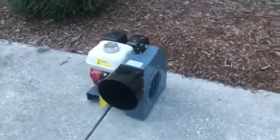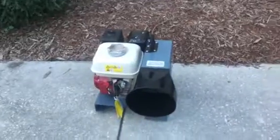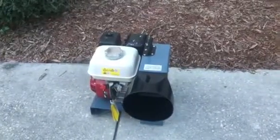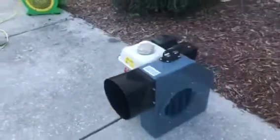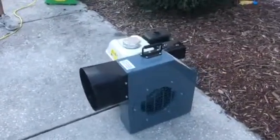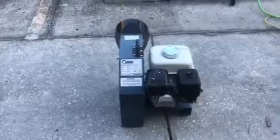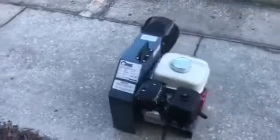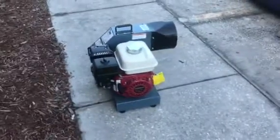Today we're taking a look at the Gibbons variable speed blower. It comes with a generator attached, a Honda motor with a metal case fan and shroud around the unit. It can be a one, two, or three horsepower blower depending on how much air you actually need.